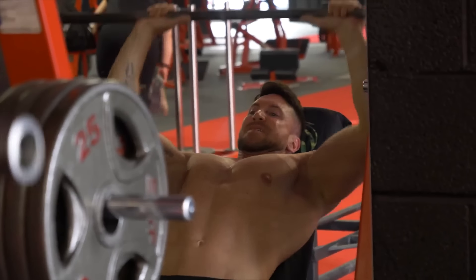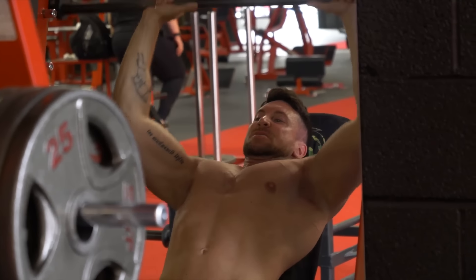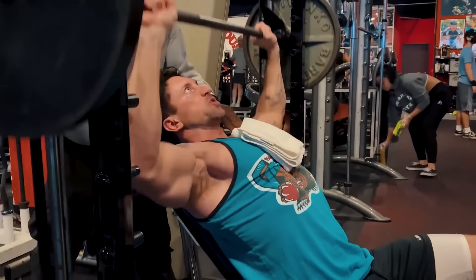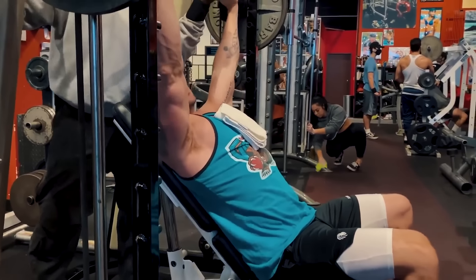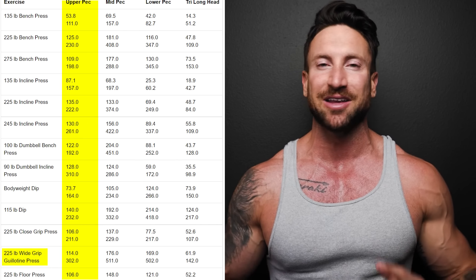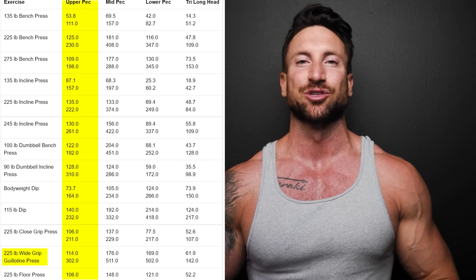I recommend learning this move on the Smith machine so you can keep that upper chest muscle under constant time under tension and control the eccentric portion of the rep. When I did this with Charles Glass, we set the incline bench at a steep angle — slightly more than 45 degrees — but do what works for you. The guillotine press is scientifically proven to be one of the most superior chest activators out of any exercise, yet you'll hardly see anybody do it at the gym because they're too busy ego lifting on the bench press.